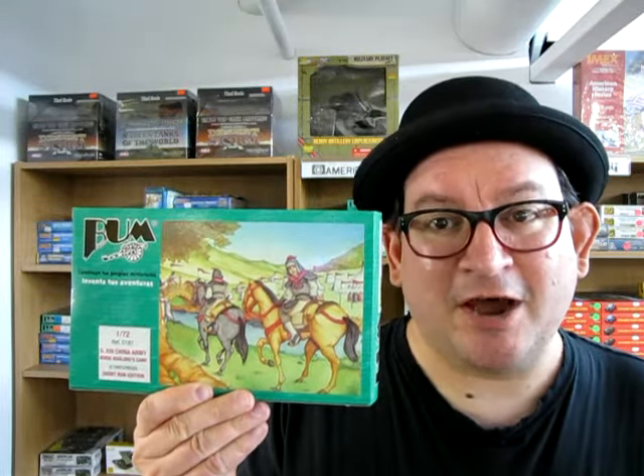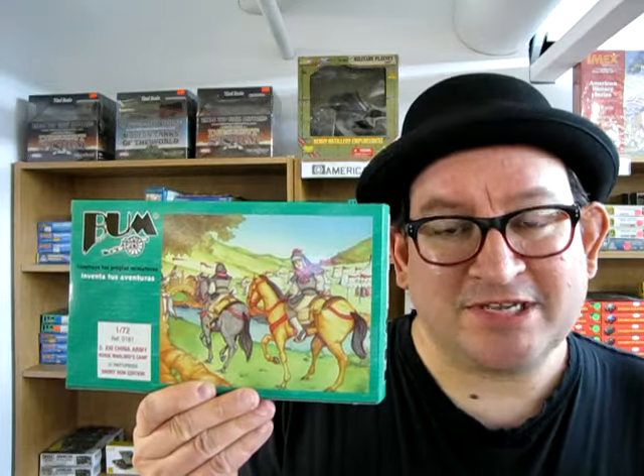Barcelona Universal Models presents the 13th century Chinese Army Horse Warlords Camp, coming up next on Monster Hobbies. What's in the box?